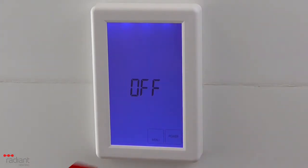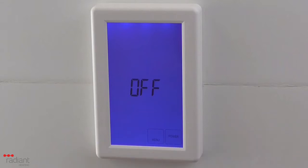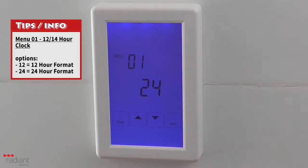To access the menu settings on the unit, you will need to make sure that it is turned off. When it is turned off, you will see a menu button to the left of the power button. Press the menu button to view the available menu options.